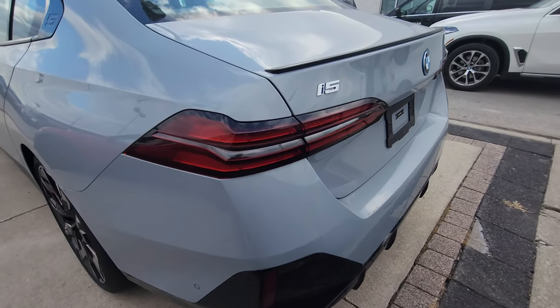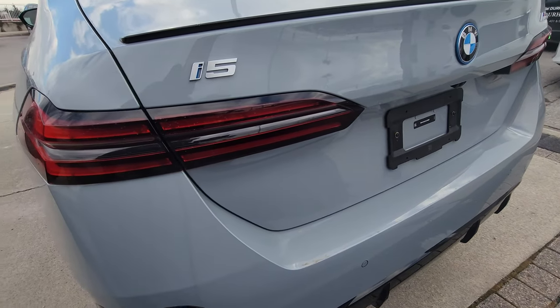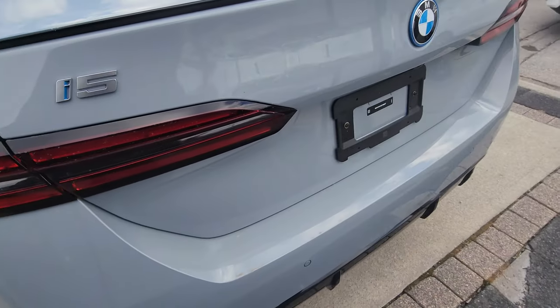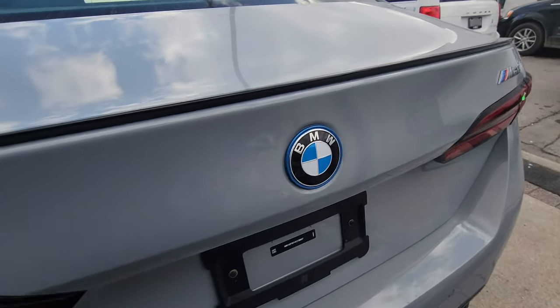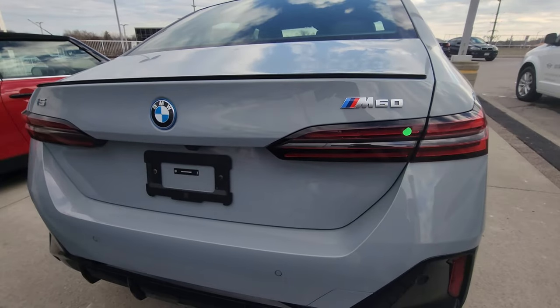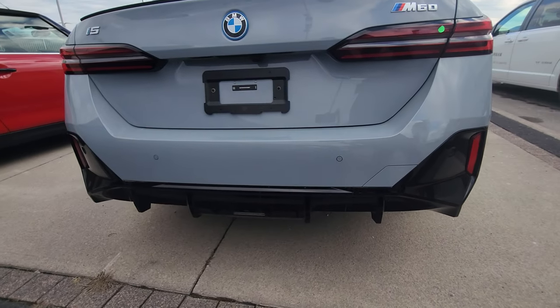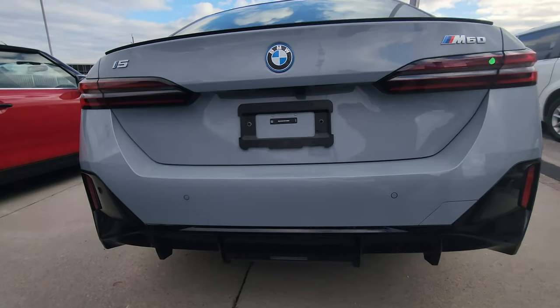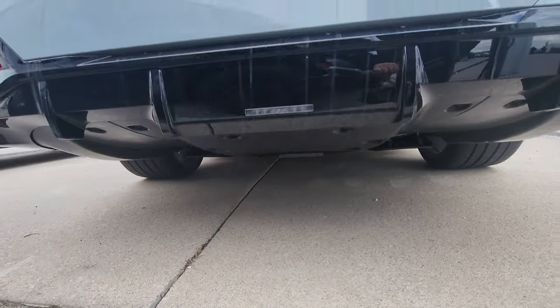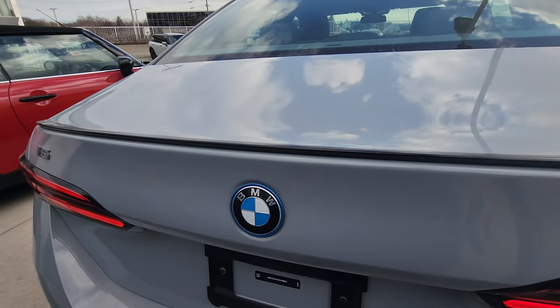From the back we've got the elongated double-L tail lights, black spoiler, blue accent on the rear rondelle, M60 badging on the rear trunk. From this angle you can see vertical reflectors on each side, no exhaust, smooth bottom, and more diffusers.